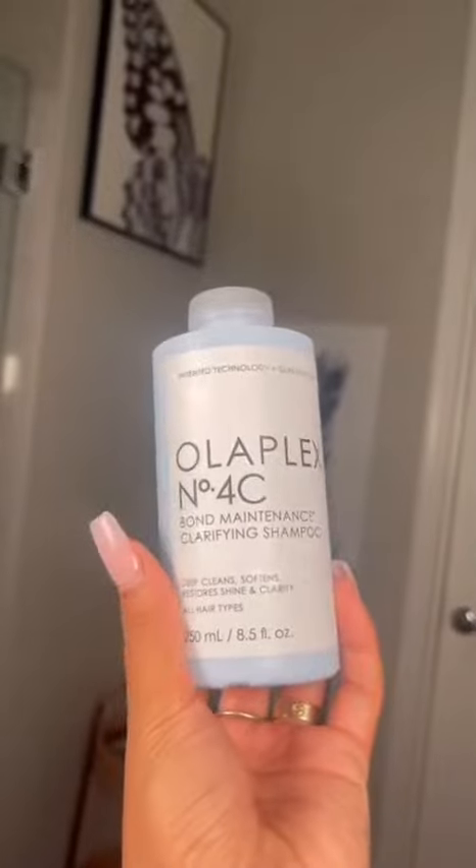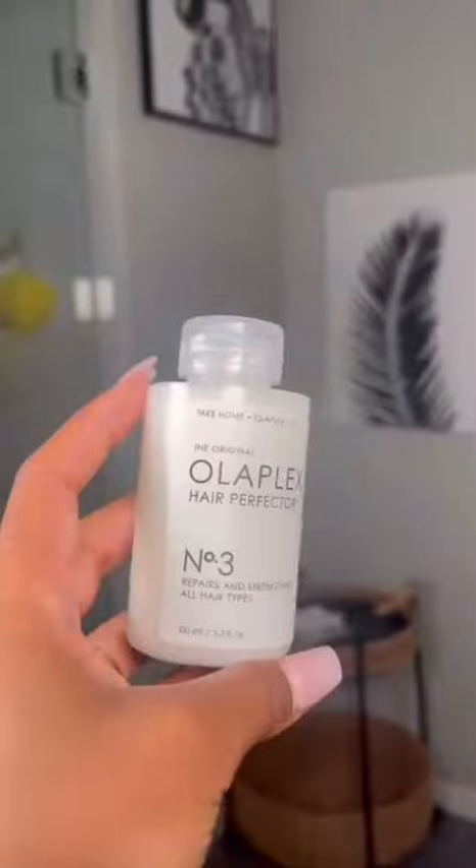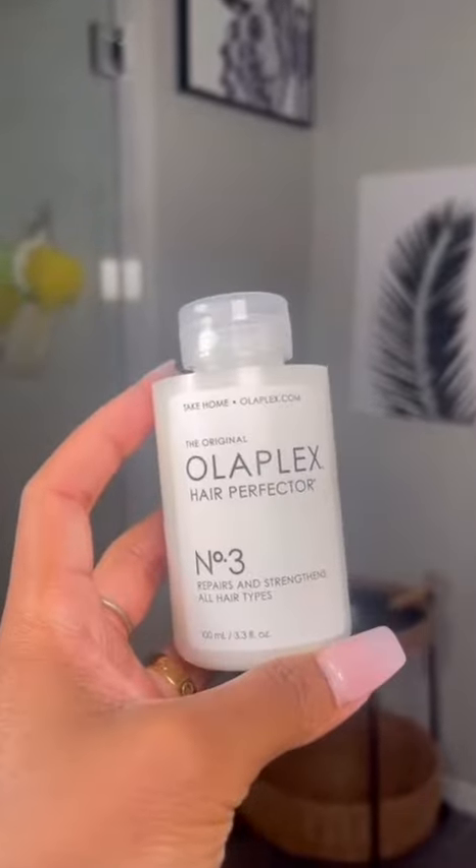Some hair days just call for extra treatment, and today was one of those days — my hair was dirty beforehand. I'm starting off with the No. 4C clarifying shampoo from Olaplex. You want to make sure you use this prior to any other hair care treatment. It's also non-stripping and non-drying, which is so good. This one's my favorite, as you can tell. Once I rinse that out, I go in with No. 3 Hair Perfecter.